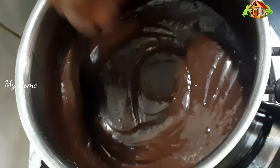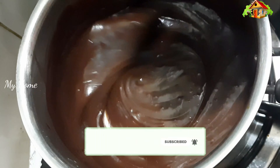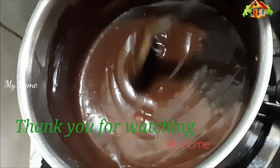Then we add chocolate ganache. We are ready. If you want to try it, please share, support and subscribe. Thank you for watching my video.